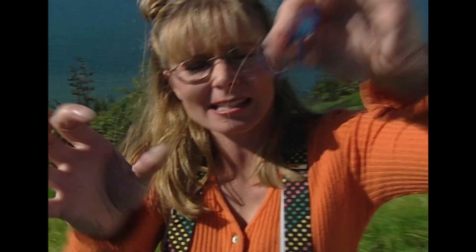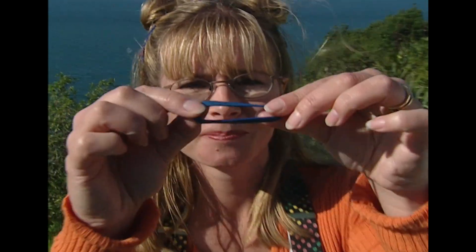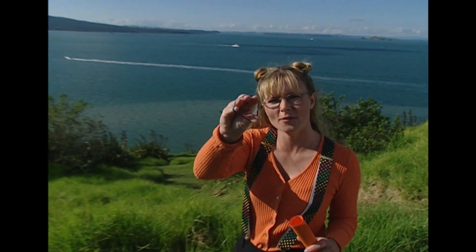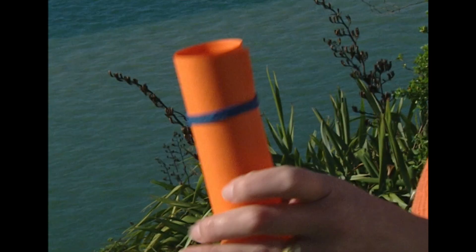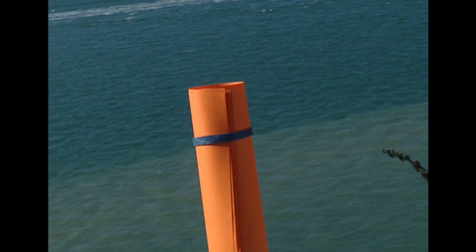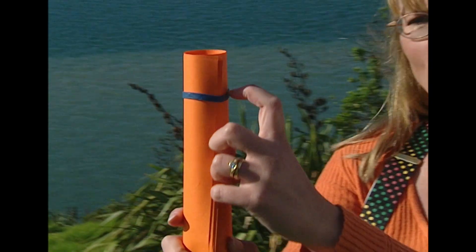Oh, like this. Ow! See? The rubber band has shortened itself, back to the way it was. The pulling force of a rubber band can be put to good use. It holds these papers and stops them from separating because it's pulling on itself to keep its shape — it doesn't want to stretch.